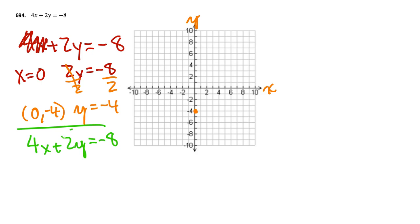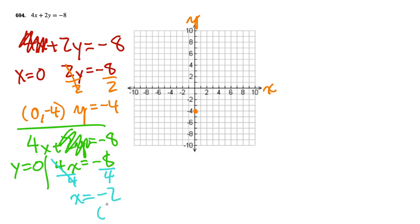So then we have 4x equals negative 8. We divide both sides by 4 because we just want x by itself. The 4 cancels, and negative 8 divided by 4 is negative 2. So that's the point where the x-value is negative 2 and y is 0 — that's (negative 2, 0), which is the x-intercept.